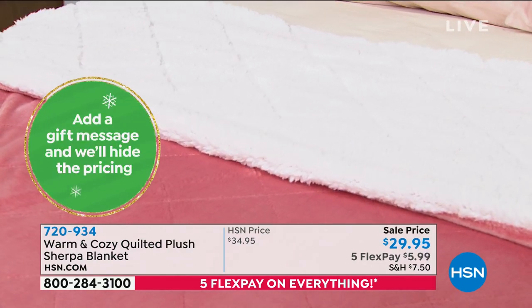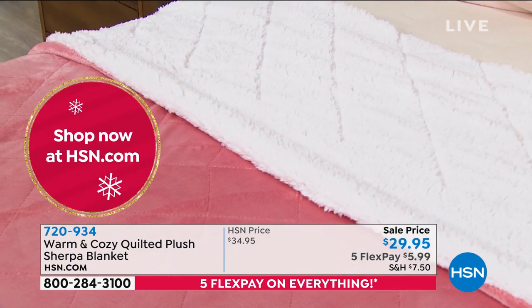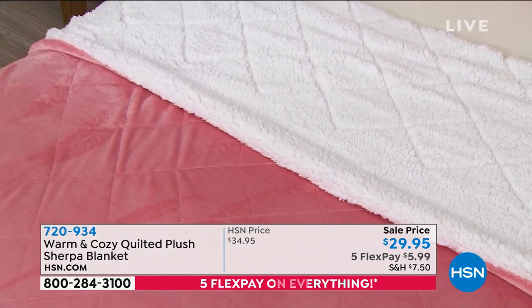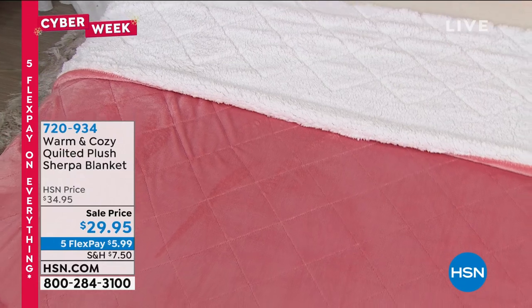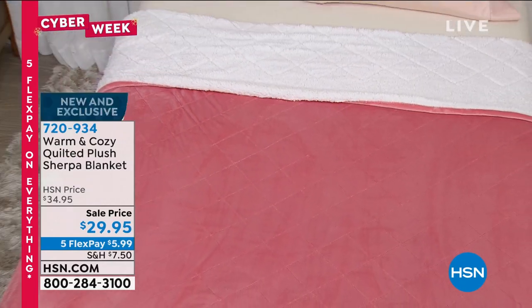We have that plush face with diamond quilting, which gives it kind of an elevated look — a quilt kind of feel. And then on the other side, the part that touches our face and our arms, it's that Sherpa. If your bed isn't already your happy place, it's about to be your happy place.